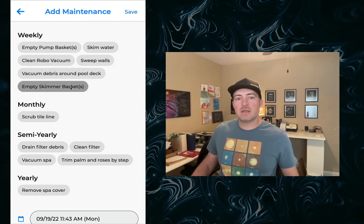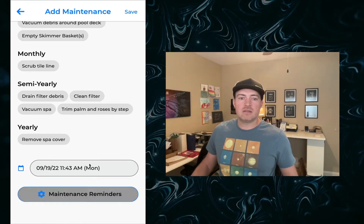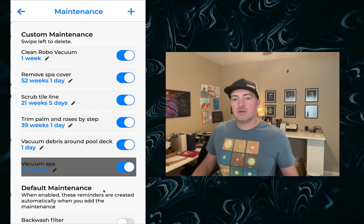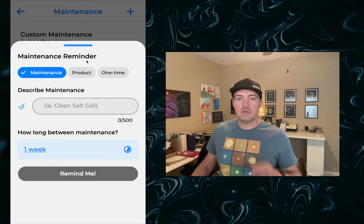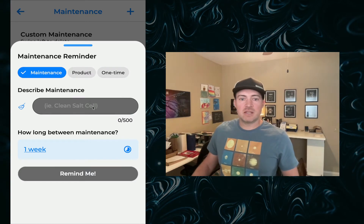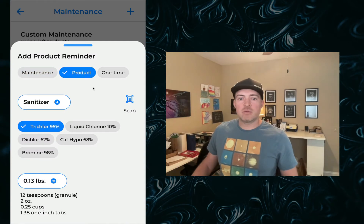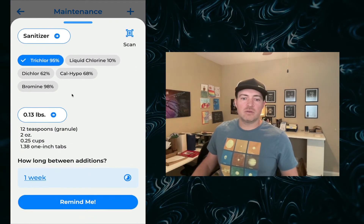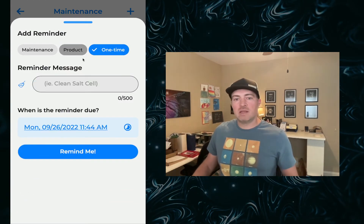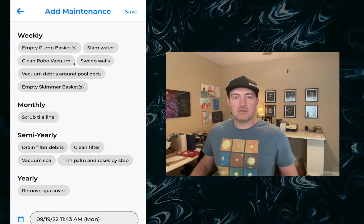Typically you might do something like empty your skimmer baskets — these are the default maintenance items. You can always edit these and remove them from your list. You can also add new to-dos and new reminders. There's the option of regularly scheduled maintenance, which gives you a duration between maintenances. Maybe there's a product you add regularly that also gets a duration between additions. And there's a one-time maintenance reminder that will send you a notification at the date you have the to-do scheduled.